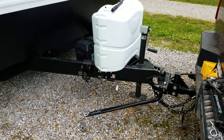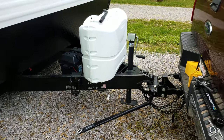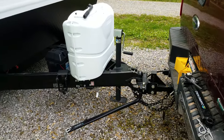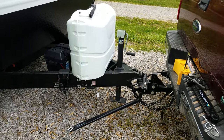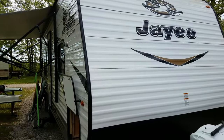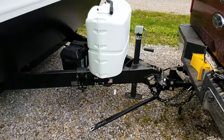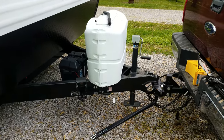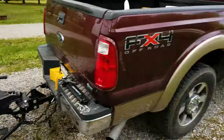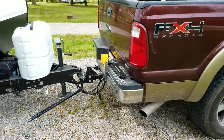Hey guys, today I just want to do a quick video on how to hook up the weight distribution hitch and the sway control on a camper. A lot of your heavier trailers have this too. This camper happens to be a 29-foot Jayco J-Flight. We're hooked to a three-quarter ton Ford.